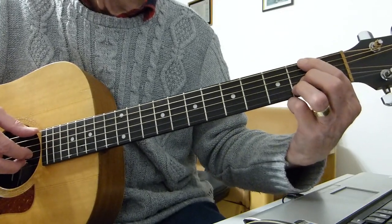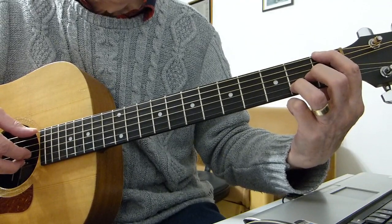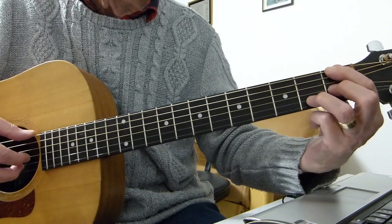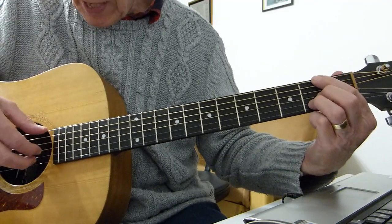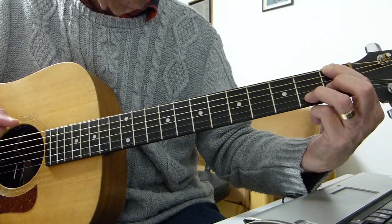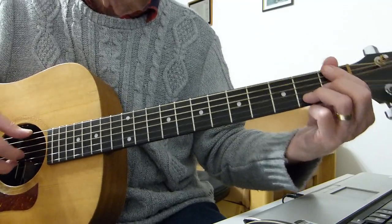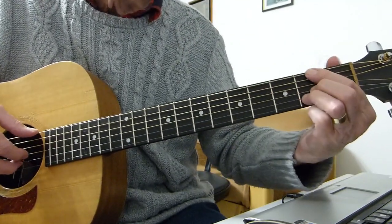Then what we do is lower the first finger down to the first fret, and also the second finger goes down to the first fret. So you've now got first fret on the bottom E string and first fret on the third string G string — both fingers have gone down one fret on the same strings. The other finger stays at the second fret of the B string. That's like an F sharp minor. Then it goes down to what I believe is a D flat with F in the bass.